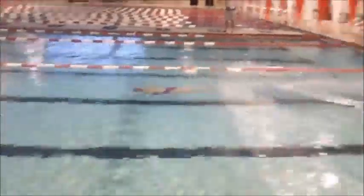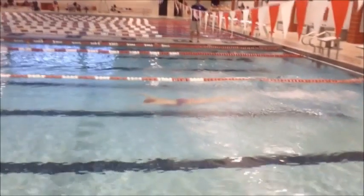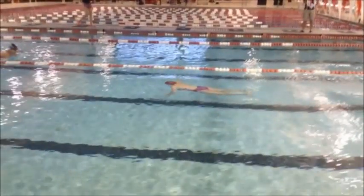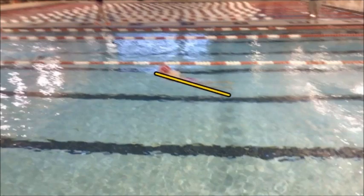Right off your start, make sure you keep that head down when you're doing your breakout. See how you're popping up right here? Try to stay more streamlined on your initial stroke and keep your head down.